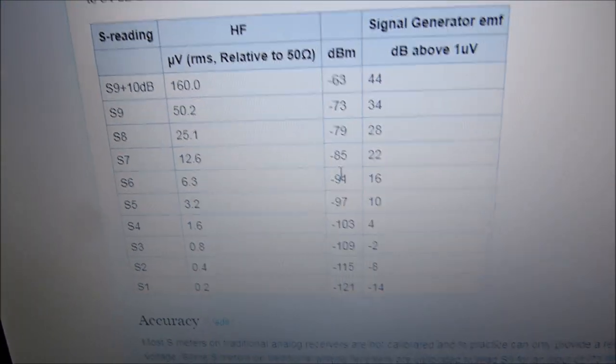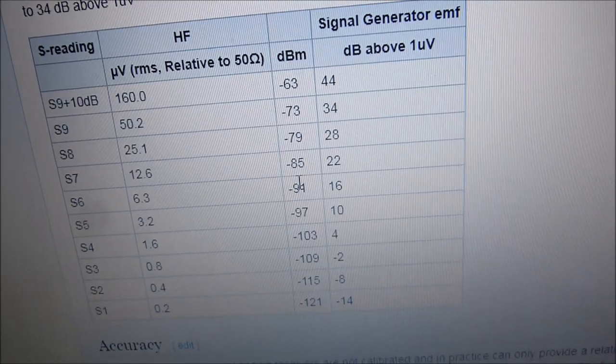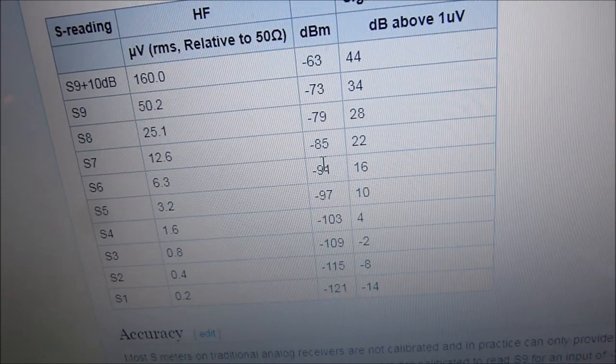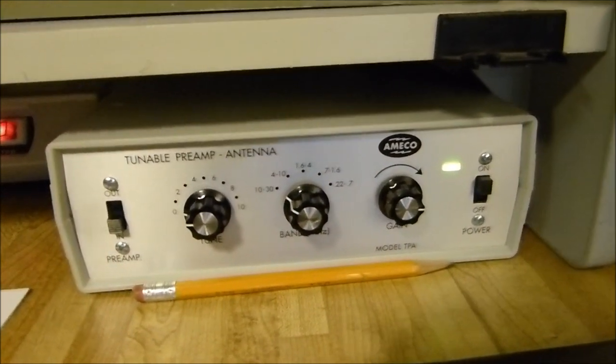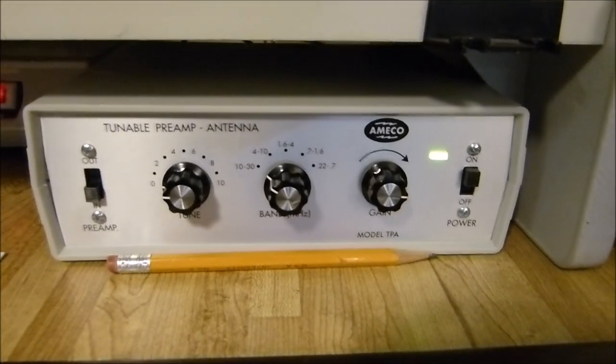On the Collins radio, it's 3 dB per S-unit. So between S1 and S4, that's 9 dB. If I can hear 0.1 and I can hear the difference between 1 microvolt and 0.1 microvolt, that's a ratio of 10, and voltage ratios are 20 times the log of the voltage ratio — so that would be 20 dB. Anyway, this preamp right here just brought it to life.